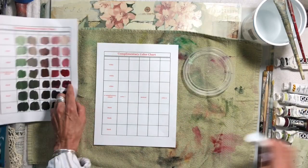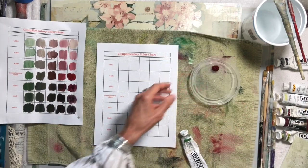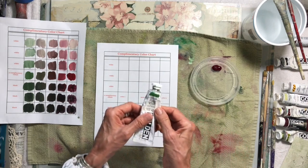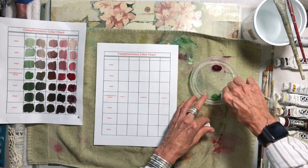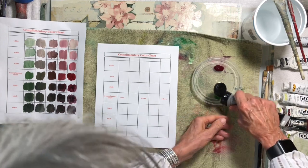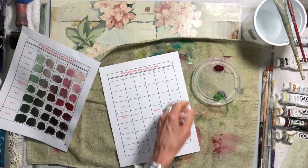The colors I used for this were quinacridone crimson — I only have it in the fluid — so I take one of these clear lids from yogurt containers; I save all my lids. I used chromium oxide green, but that green was way too bright, and you have to put enough on to make your palette. So I added just some neutral gray to it because the green I have here is way too bright.